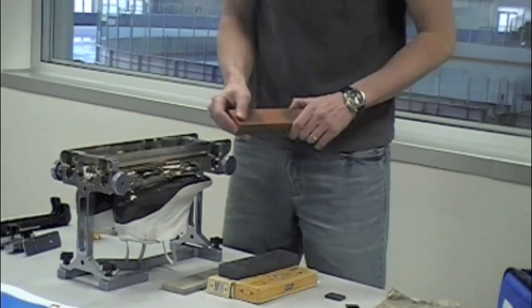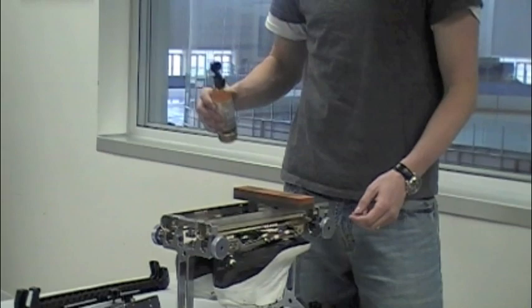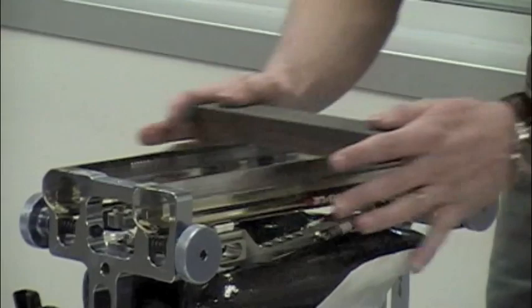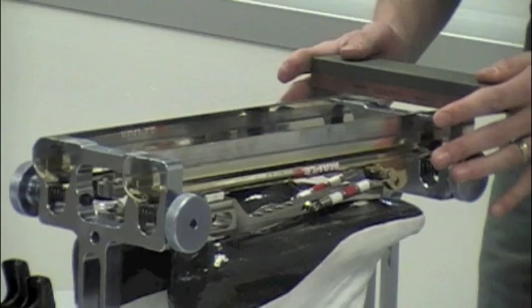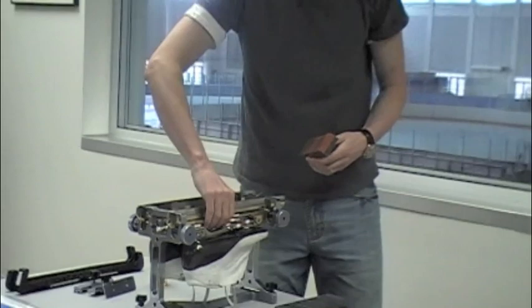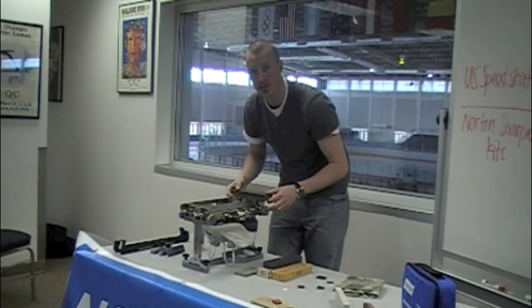To start off, I'm going to take the orange abrasive and put some Norton stone solution on here to lube up the stone. Put an even coat all over your stone and begin sharpening. As you can see, I'm starting all the way on one side and going all the way to the other, without pushing at all — just using the weight of the stone to let it do the work. After a few strokes, you're going to want to turn your skates around to also ensure that you're getting even pressure all the way across your skates and not pushing more in one spot than another.